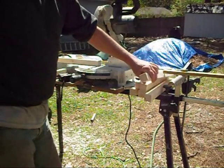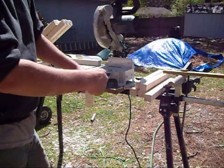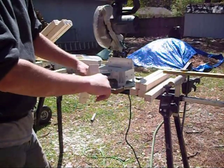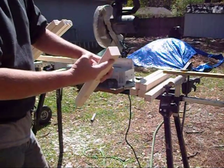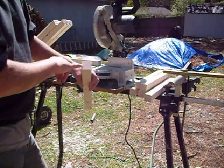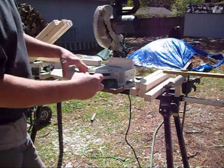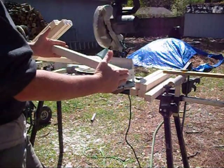I'm going to make mine with the cross section that comes down to the triangular point with beeswax along that tip. But I'm going to shape these with a table saw. So right now I'm just cutting them to length at 17 inches.